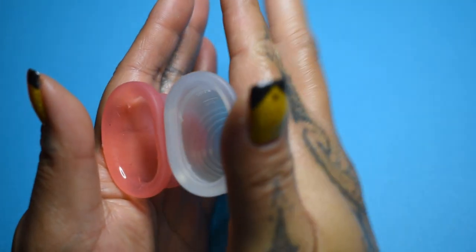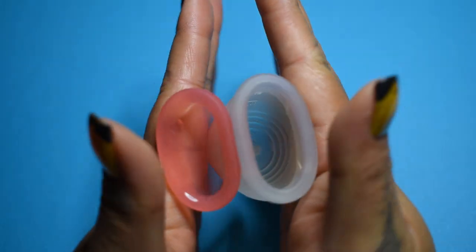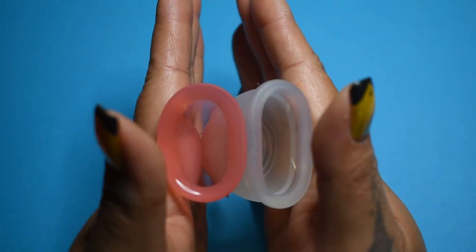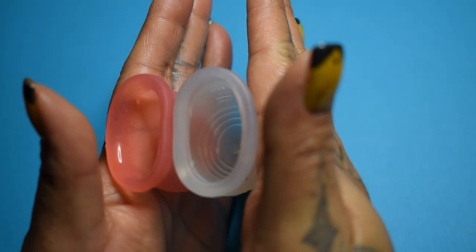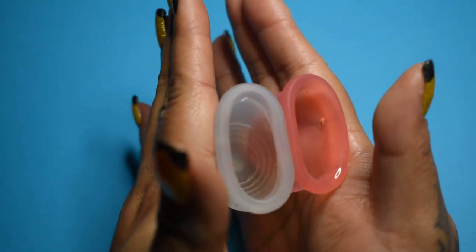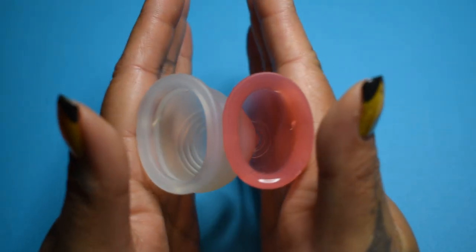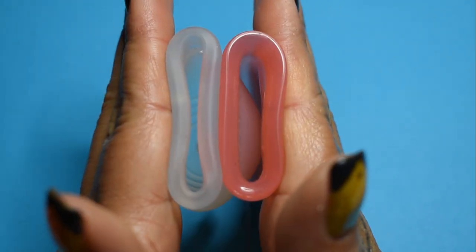And inside of the T'Youtte Cup — again, these are both a size small. The Ina Cup is so soft that it keeps wanting to roll away from me. Inside of the T'Youtte, and inside of the Ina. And just the rims.